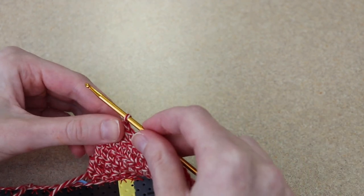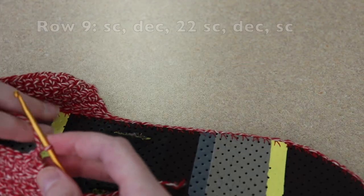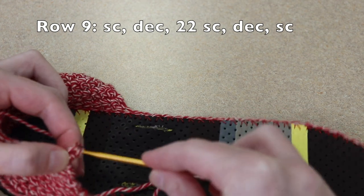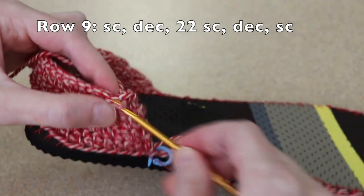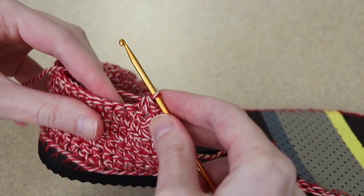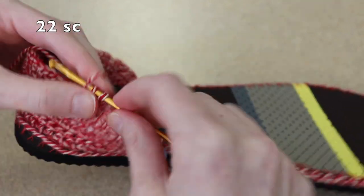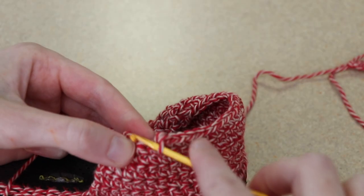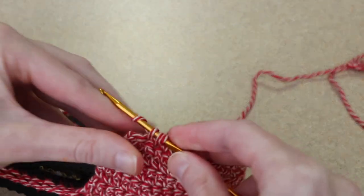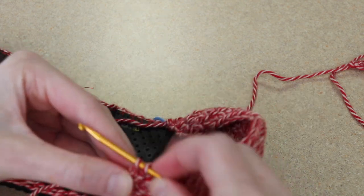Row 9 is going to be really similar. We start by chaining one and then turning. We're going to start with a single crochet, then a decrease, then 22 single crochet until we're left with just three stitches in our row, and then a decrease and a single crochet in our last stitch.